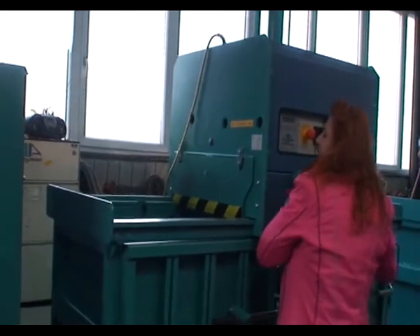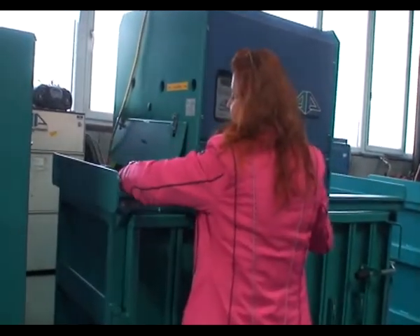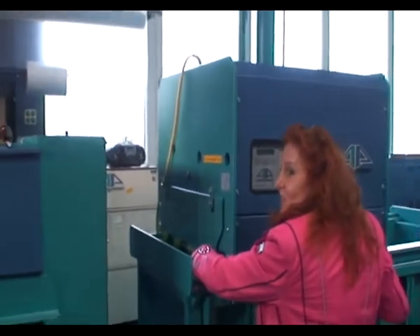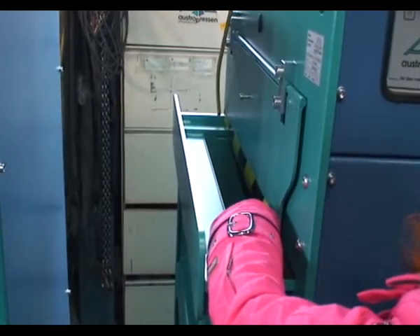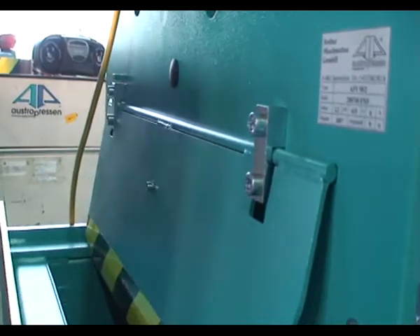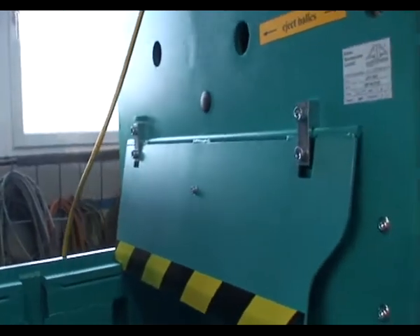We go further on — we go more to the end. But you see it, you see it closes, and it doesn't hurt me. You have it also on the brosher — the safety brake. And from the other side? Same.